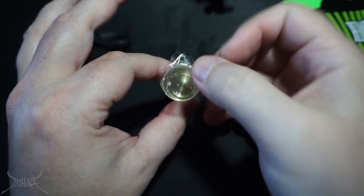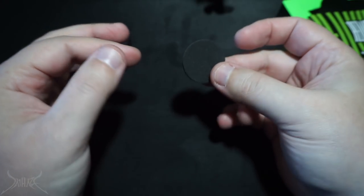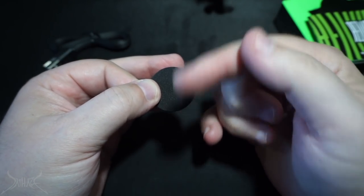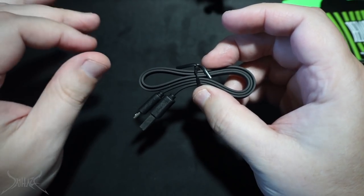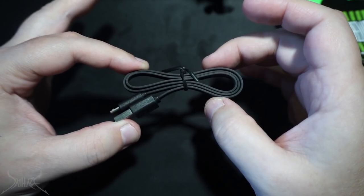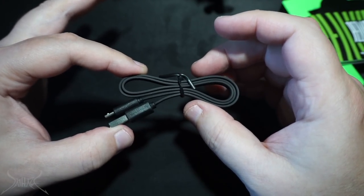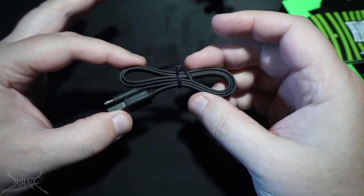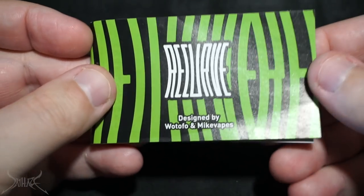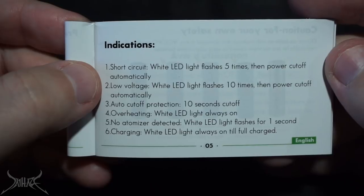If you already have a mod that supports 21700s and you get this adapter, it treats it like a 21700 because the extra plastic adds one more millimeter in circumference. Then you get a half-baked oreo — just the bottom cookie, no cream. Micro USB is self-explanatory, but something I don't agree with is USB charging on this device. They say you can charge at 2 amps, but since it's unregulated — basically like a mechanical mod — charging the battery this way is not something I recommend, though the manual does cover all the LED indicators.